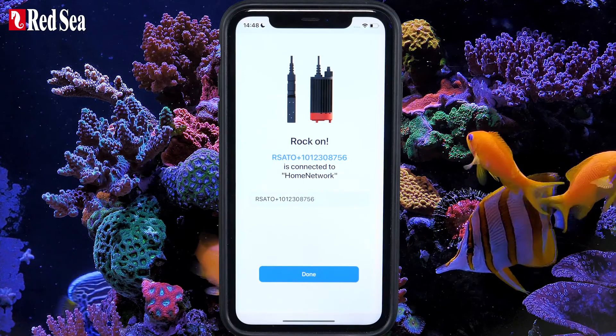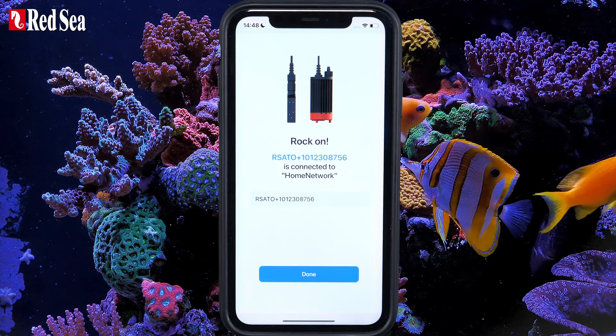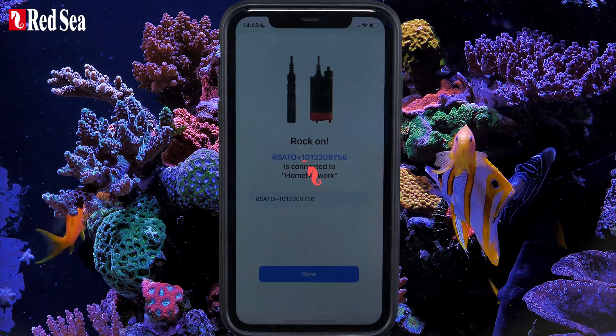Once all is in order, your new ReefATO Plus will be connected to your network, the ReefBeat app, and the ReefBeat Cloud. If you like, you can rename it, or just press Done.